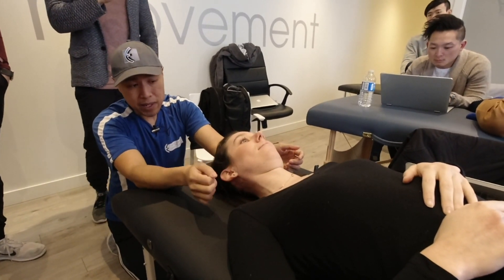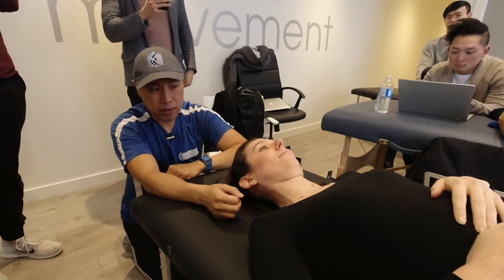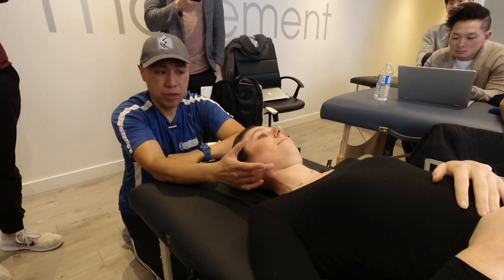After that, now maybe they can handle a little IASTM to the jaw, or maybe they can handle some jaw mobilizations, because a lot of times people are so sensitized and the masseter is really hypertonic.